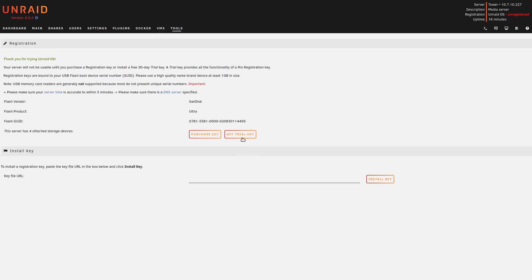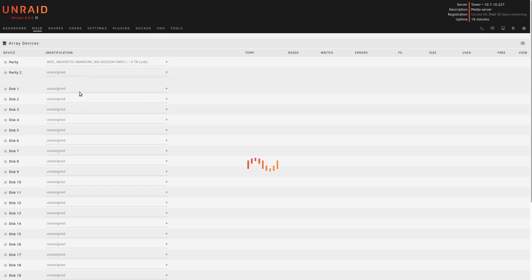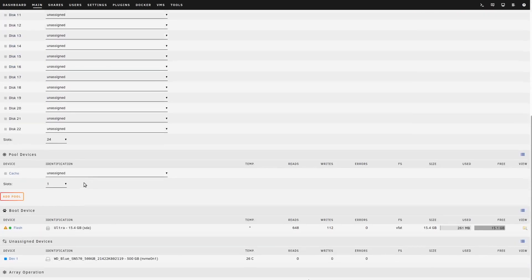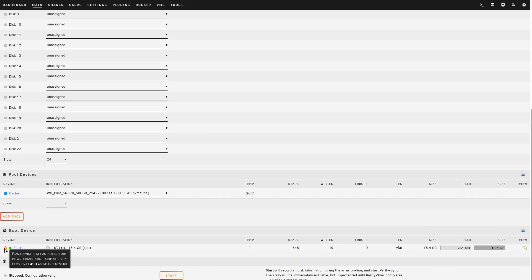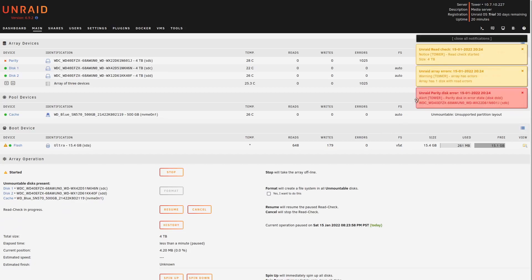The server finally booted and now we're into Unraid. We're first met with a welcome screen asking us to either purchase a license key or get a trial one. I'm going to go with the trial for now since I'm not sure if I want Unraid versus FreeNAS — I'll figure that out later. Let's click Start Trial and set up the array: the parity device will be the first WD Red Plus drive, and disk one and two will be the other two WD Red drives. Then we scroll down, click Add Pool, call it cache — this is our SSD write cache — and select the WD Blue drive for the SSD cache pool.